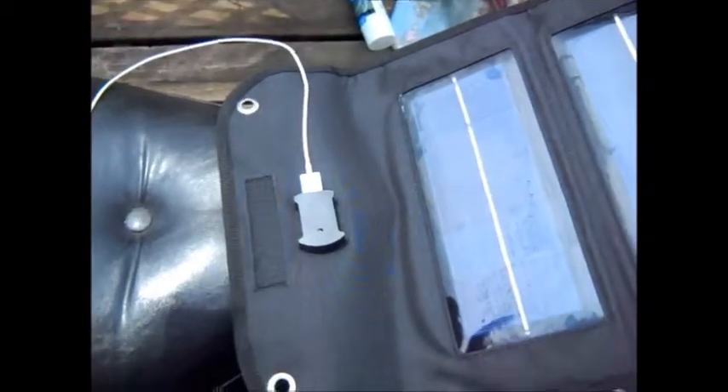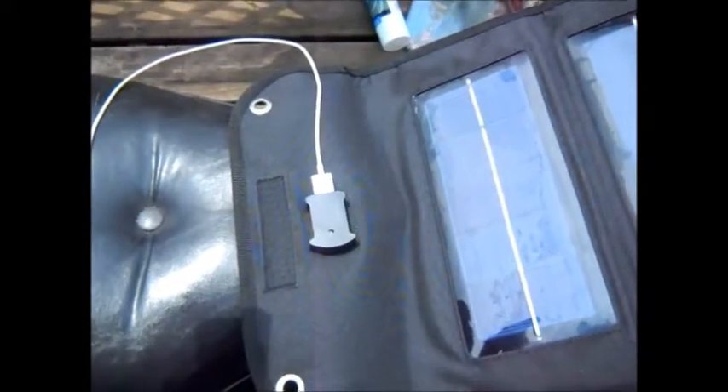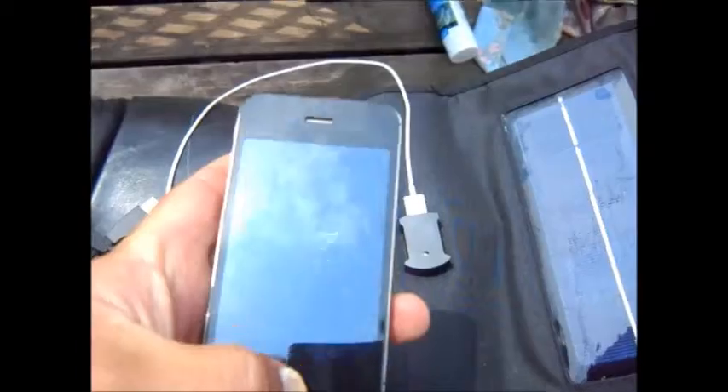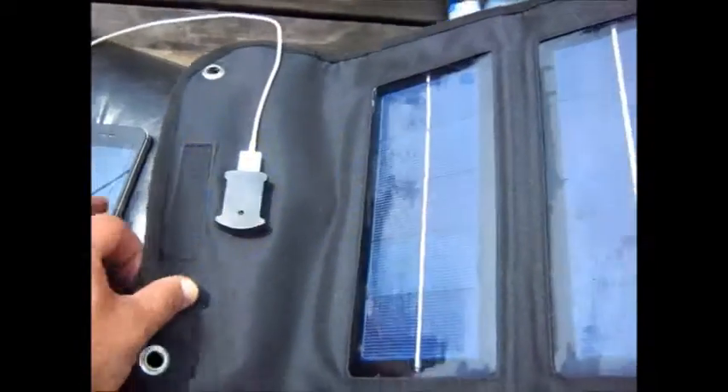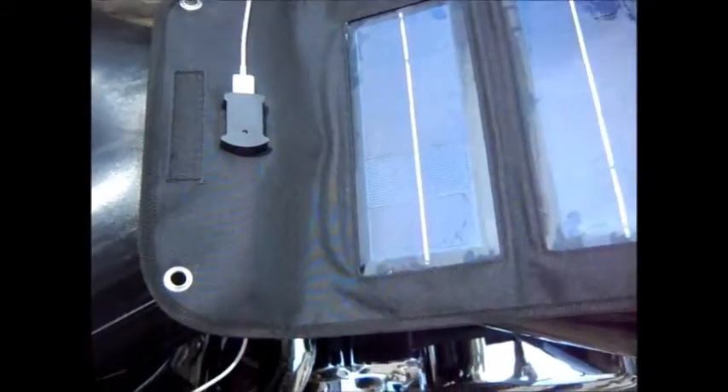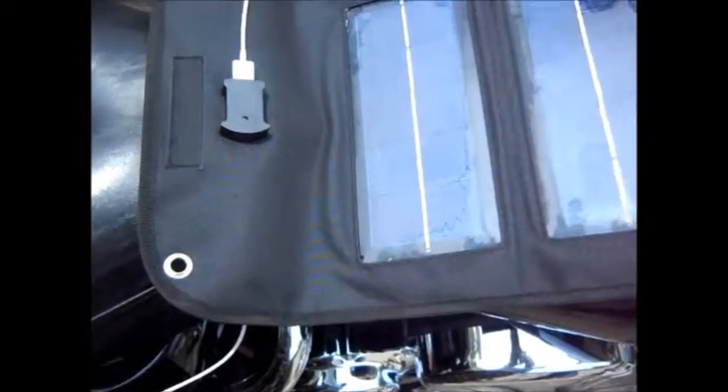It started out at 48%, I think it was. I don't know if you can see it — it says 73% charge. It's been here for about an hour, hour and a half maybe. So it is taking a little bit of time, but so far it has gone up. We'll come back to this later and check it out.